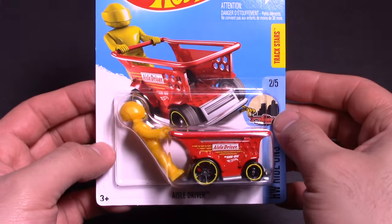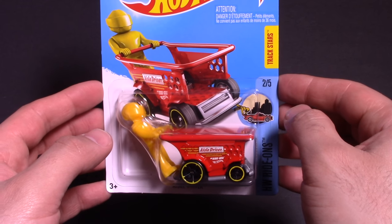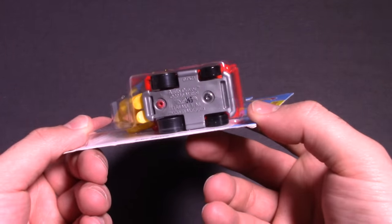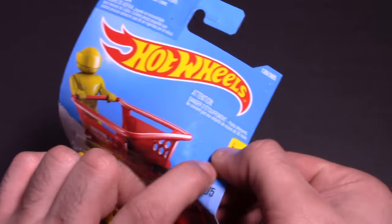We'll get a closer look at it, and we're going to attempt to put it down our top speed test track and the double loop and see what it can do. I don't even know if it'll fit on the track — actually from the looks of it, it probably will. All right, let's open it up and find out what it does.